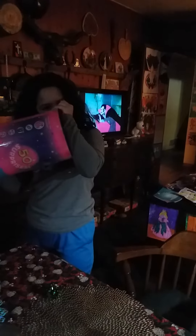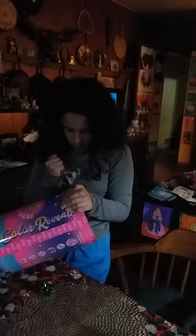Color Reveal Barbie! Just what you've been wanting. Need help? I can get it. You want me to? I can cut it for you.